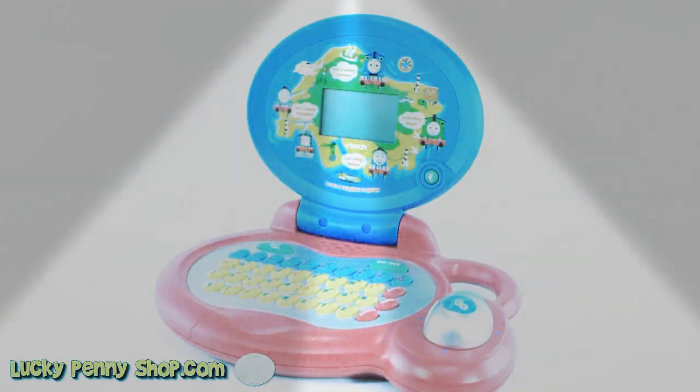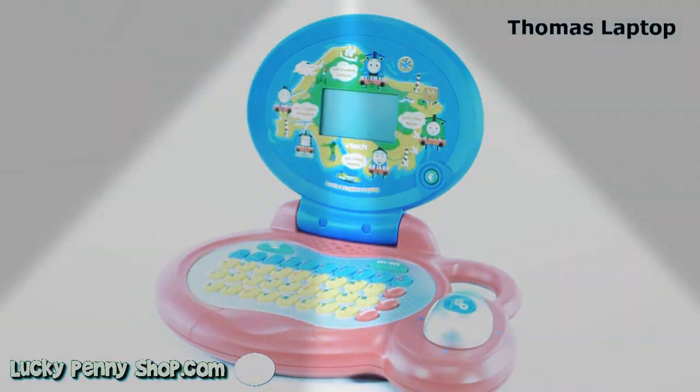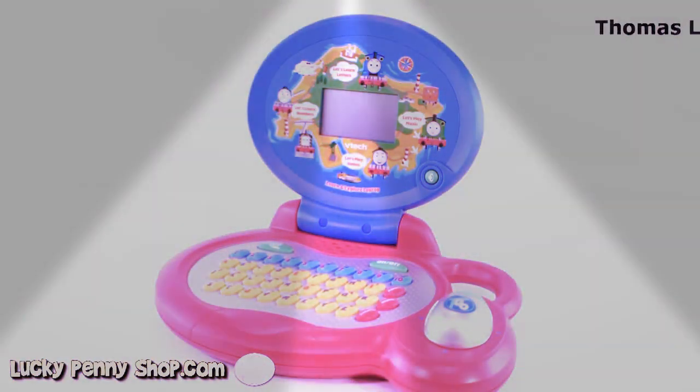You are now watching a Lucky Penny Shop product feature. Welcome to Lucky Penny Shop. Today we're showing you a VTech Learn and Explore laptop for Thomas the Tank.